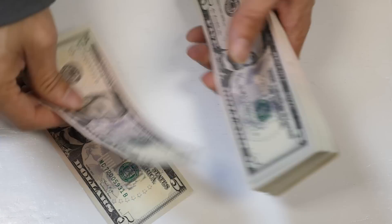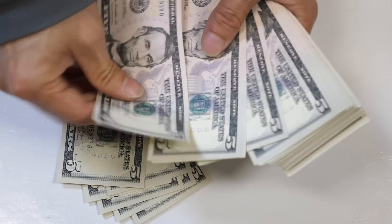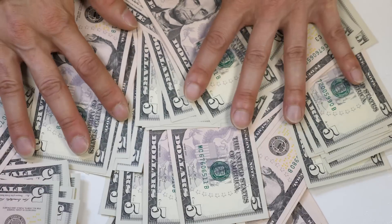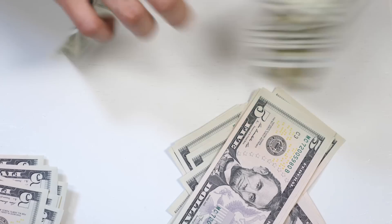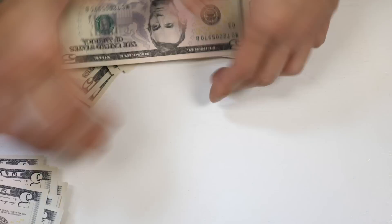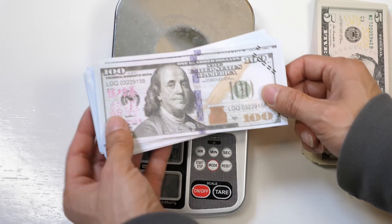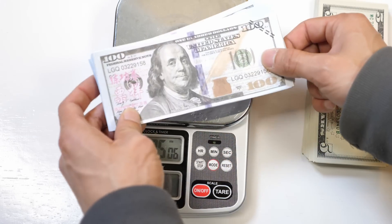Let me count this. Counting by tens: 10, 20, 30... okay, $500 — that's 100 five-dollar bills, $500, it's correct. Here are the bills again. I counted them and it turns out I was missing 4 of them — they were scattered all over the place. So there are exactly 100 of them after recounting.